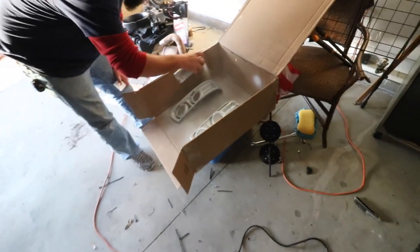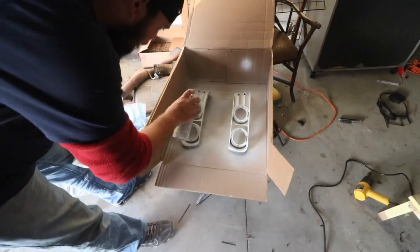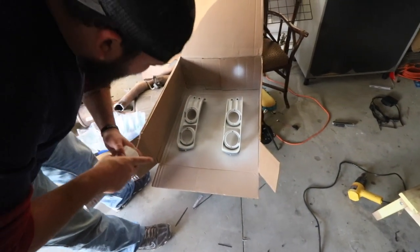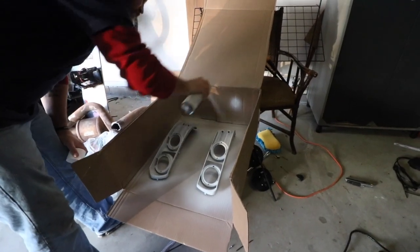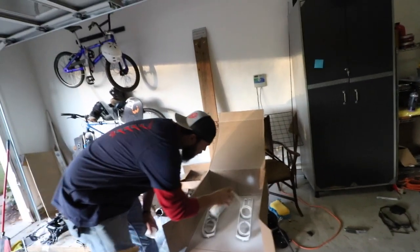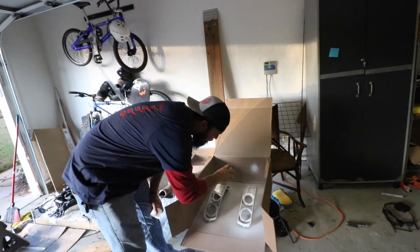This is our professional spray booth. That is the third coat of primer, and I think after that we should be ready to start painting. Should be able to.